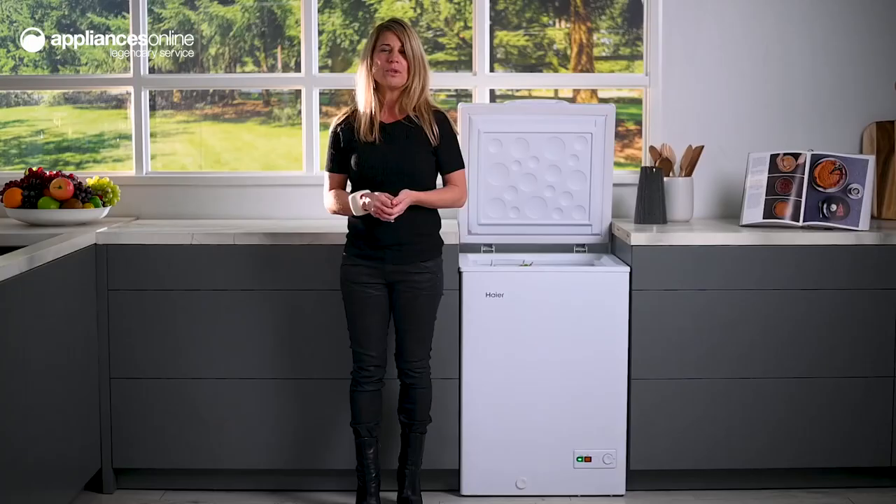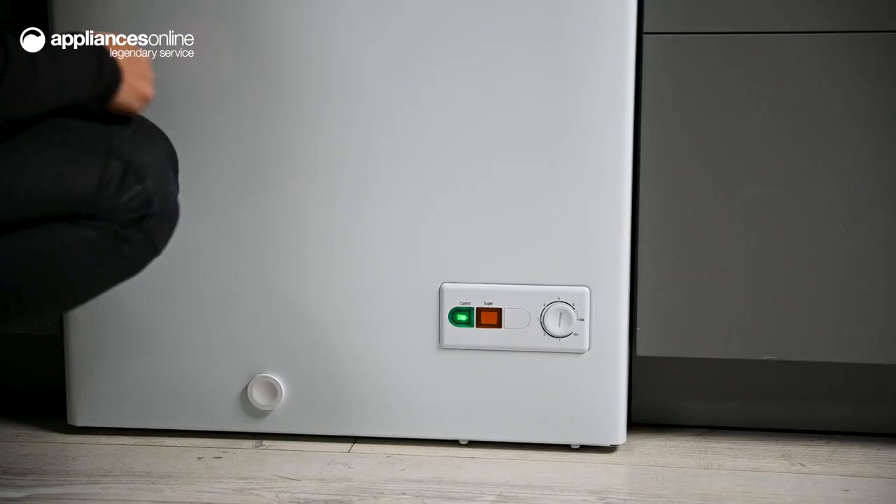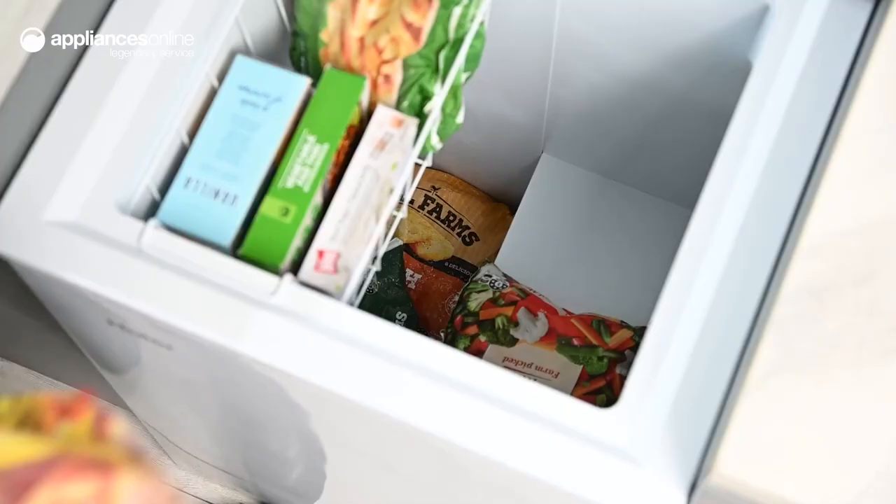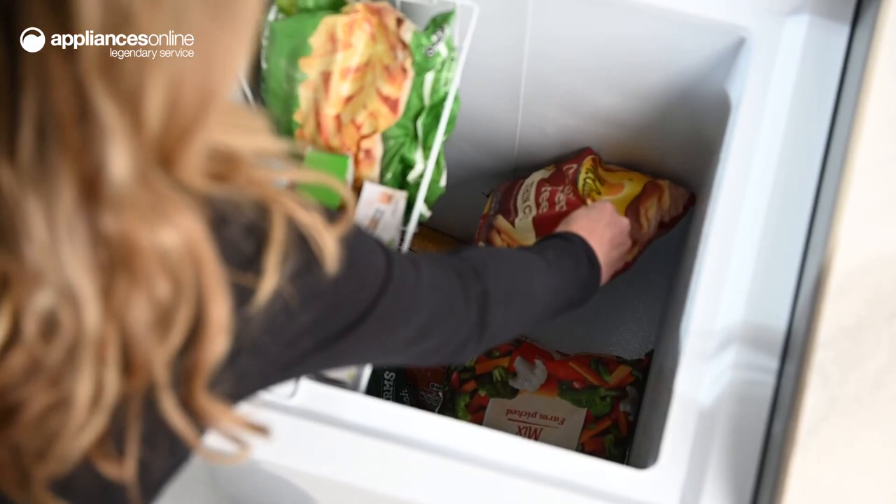This unit also offers Hiya's unique super freeze function, which temporarily plunges the freezer's temperatures ultra low to rapidly freeze new items. This locks in the freshness and nutrients of your foods the instant you return from the shops.